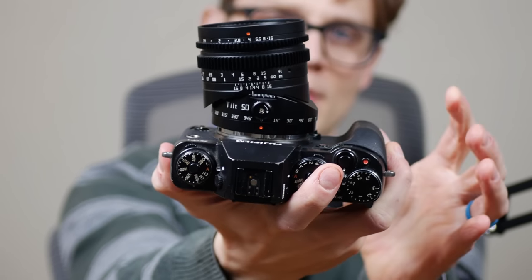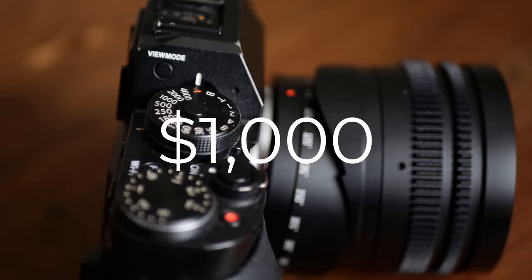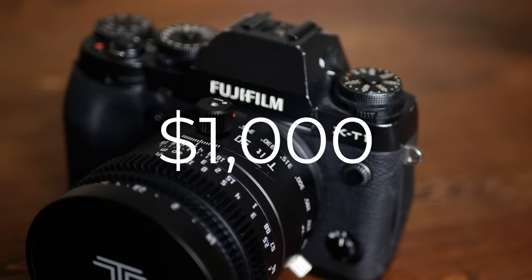Check this out. No, I did not break this lens. This is a tilt lens and it's meant to do that. And no, it's not for photographing around corners, though that would be pretty cool. It's for a very special effect that would normally cost you upwards of a thousand dollars to get in a physical lens like this, but not anymore.